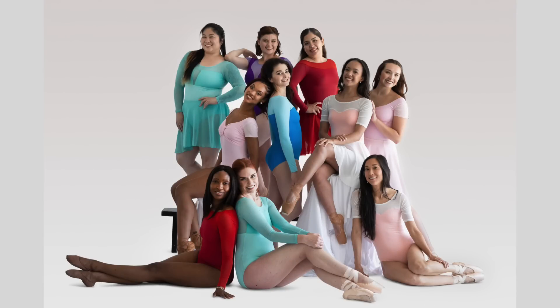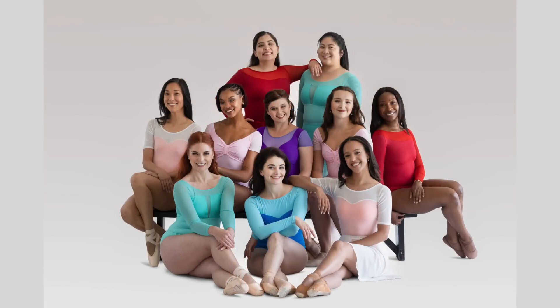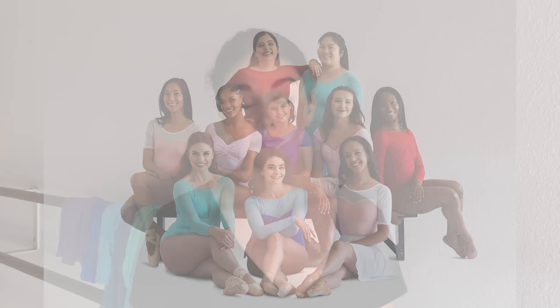That was very, very important to me — that every single piece you're going to see comes up to a 2XL. It's something I wanted to make sure we did. And as you'll see in the promotional photos, I have models of all shapes and sizes, which was also very important to me.